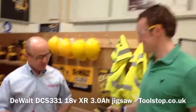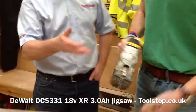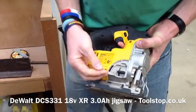So what do you think of that then Tom? Pretty fast isn't it? That's great. You've also got an adjustable blower at the front to blow the dust away from your cut line as well. That's fantastic.